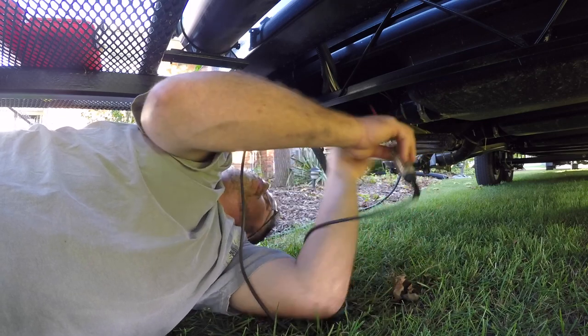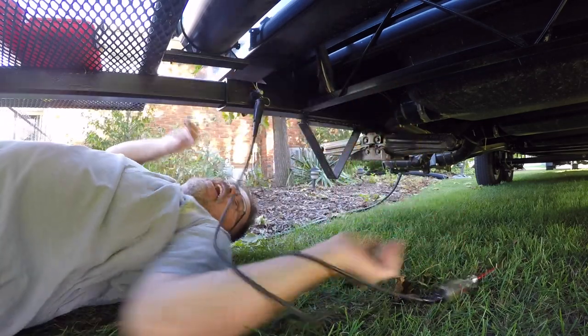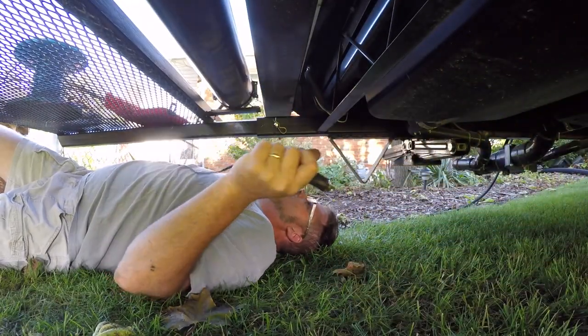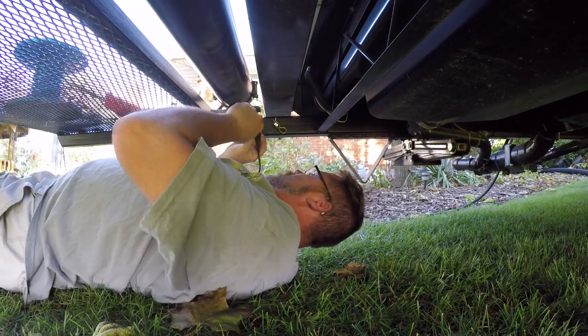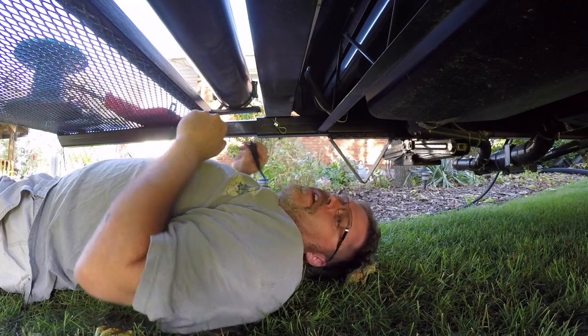Can't get through the wire, boys. There's gotta be a frickin' ground here somewhere. I love working underneath trailers, boys. Holy cow, I got so much paint on everything under here.